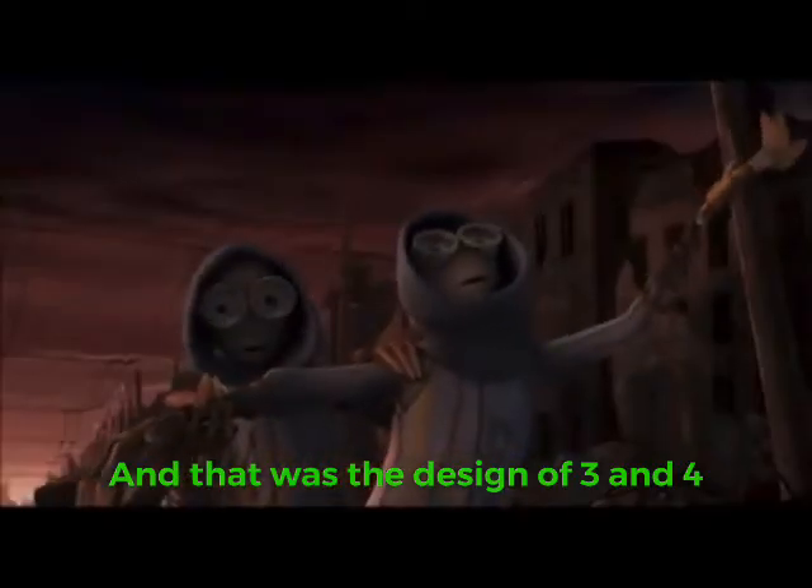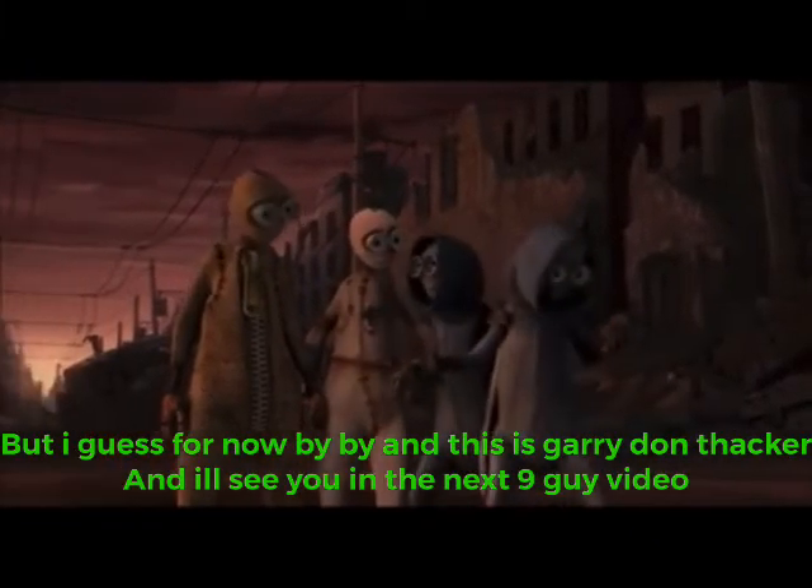And that was the design of 3 and 4. I'm Garrylon Thacker and I'll see you guys in the next 9 Guy video.